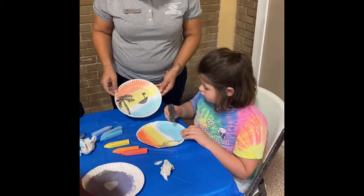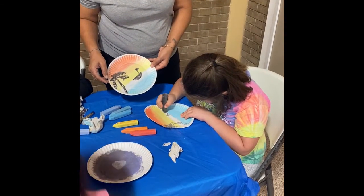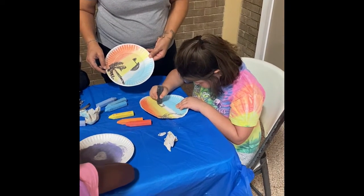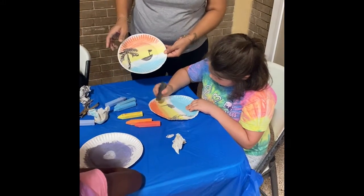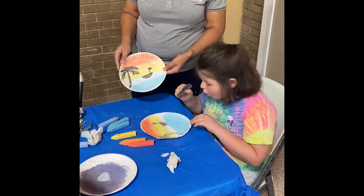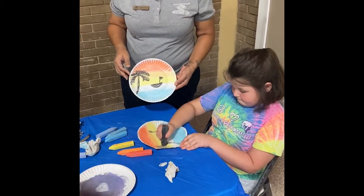And then you're going to do a boat — you do half a circle, color it in. And then make your line for your flag. And that's our finished painting.